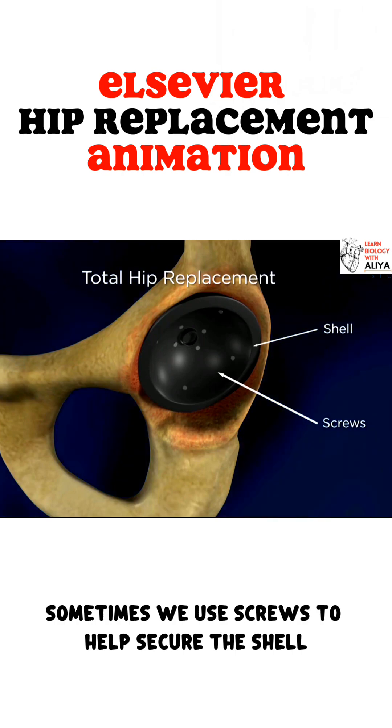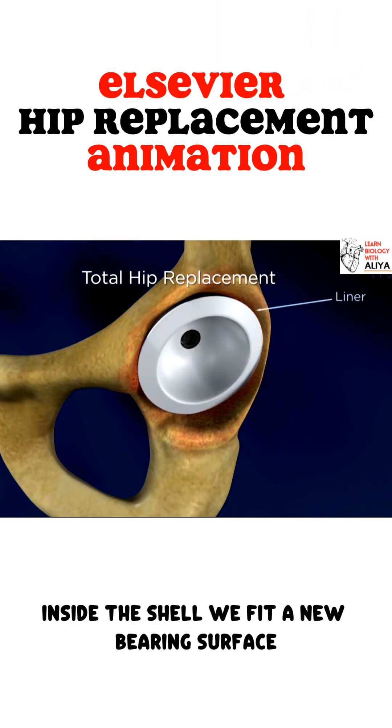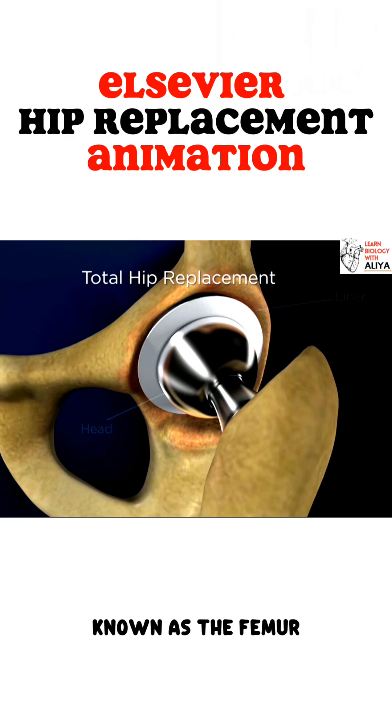Sometimes we use screws to help secure the shell until bone can grow into the metal implant. Inside the shell, we fit a new bearing surface. The other half of total hip surgery involves the upper leg bone, known as the femur.